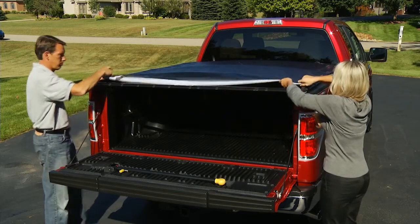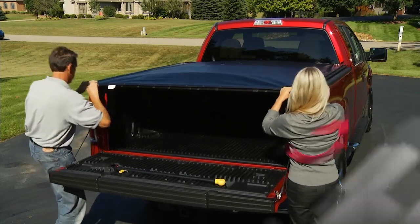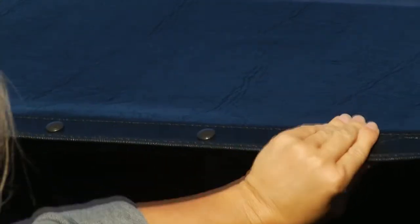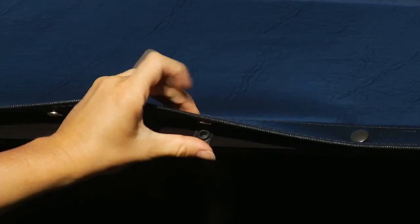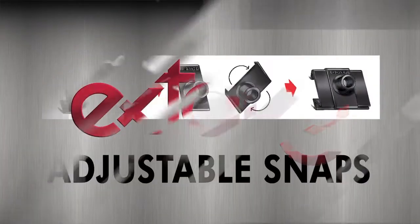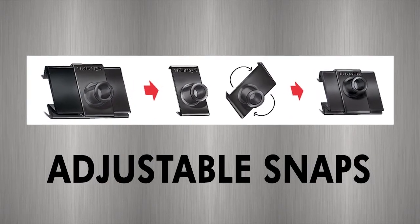First, the Black Max is engineered for all climates with X-Tank's patented 4-way adjustable snap design. Vinyl tarps can contract and expand with various weather conditions. X-Tank snaps slide freely along the rail to allow movement for adjusting the tarp. In addition, the stud is offset to provide a tight or looser fit when needed.